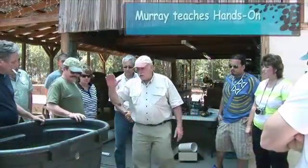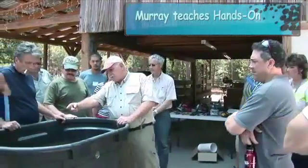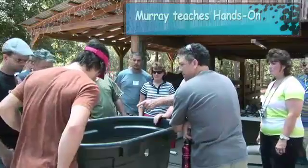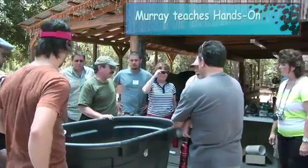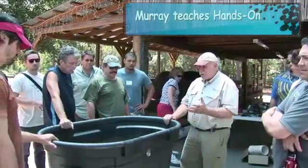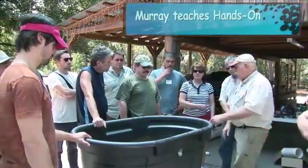Anyway, this is the fish tank. Can you see how many gallons it is written on the end there? It's a nice little fish tank and it's just right for this kind of size kit.